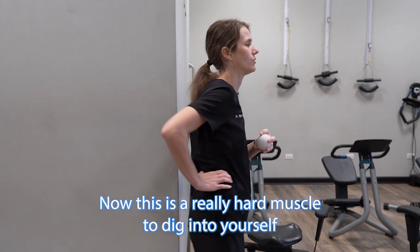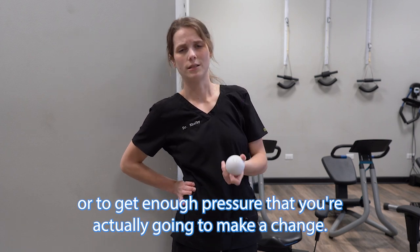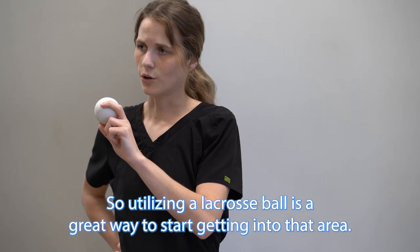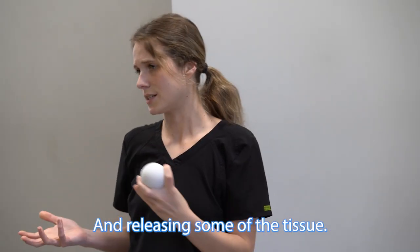This is a really hard muscle to dig into yourself or to get enough pressure that you're actually going to make a change. So utilizing a lacrosse ball is a great way to start getting into that area and releasing some of the tissue.